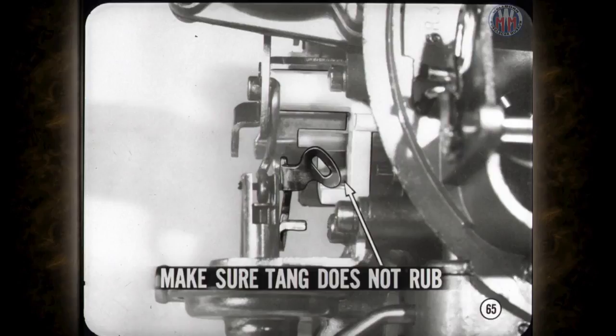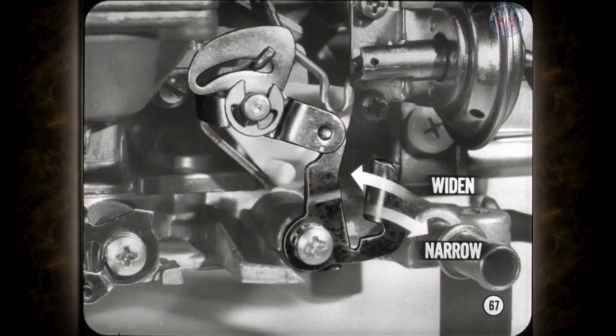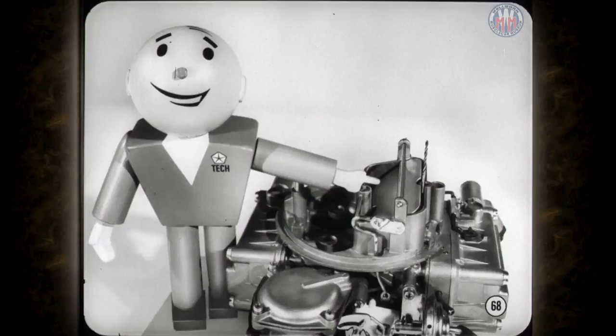To check the Holley choke unloader adjustment, move the throttle valves wide open and hold the choke valve closed with light pressure on the choke control lever. Use the proper size drill listed in the service manual to check the amount the choke valve opens. To widen the choke opening, bend the choke unloader tang toward the pin on the fast idle cam; to narrow it, bend the tang the other way. Always make sure the drill is resting flush against the air horn wall, otherwise the adjustment can be off.